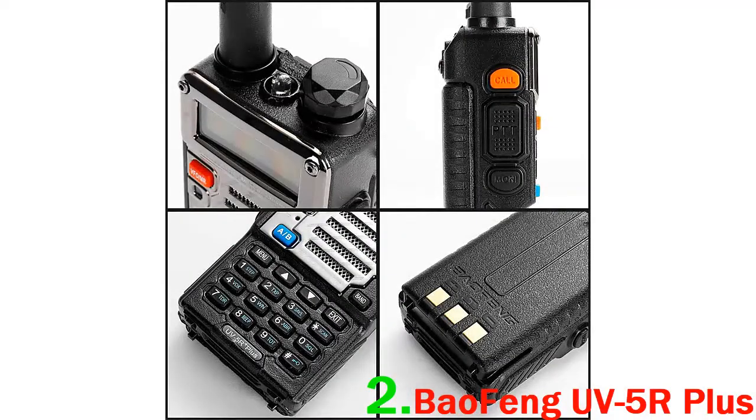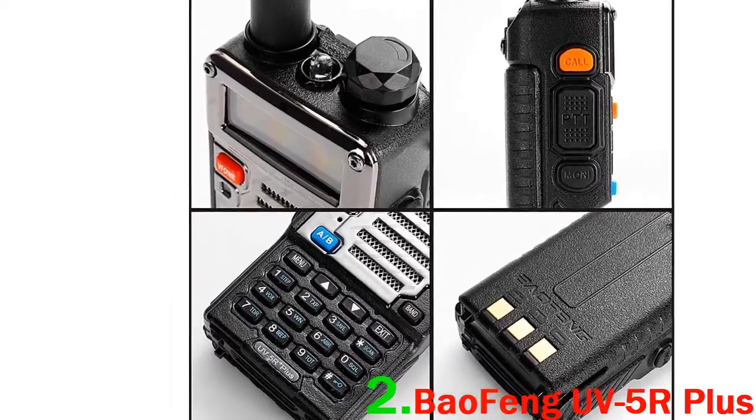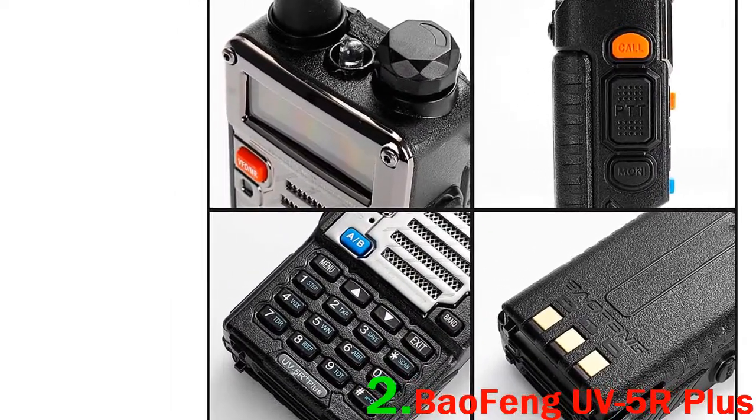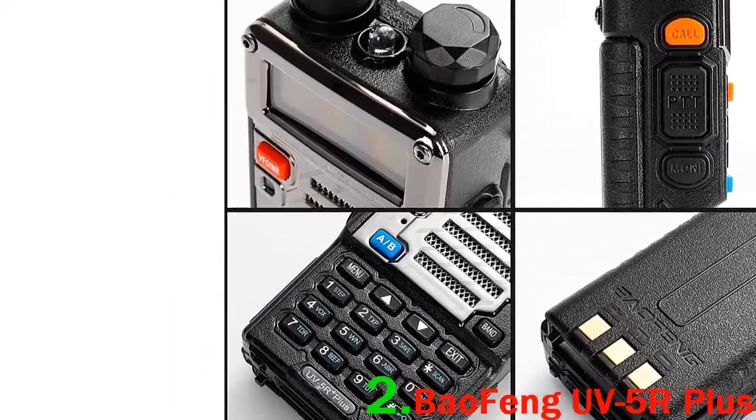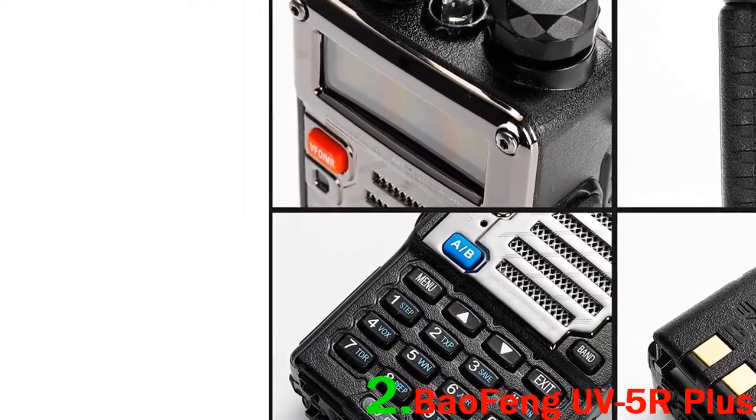In short, this is a very lightweight but solid handheld with the option to mix up colors. It has very good sound and reception thanks to a very good antenna. The color screen and LED flashlight are great additional features.